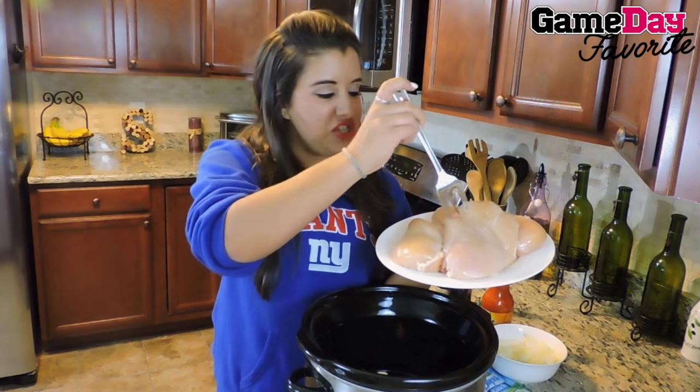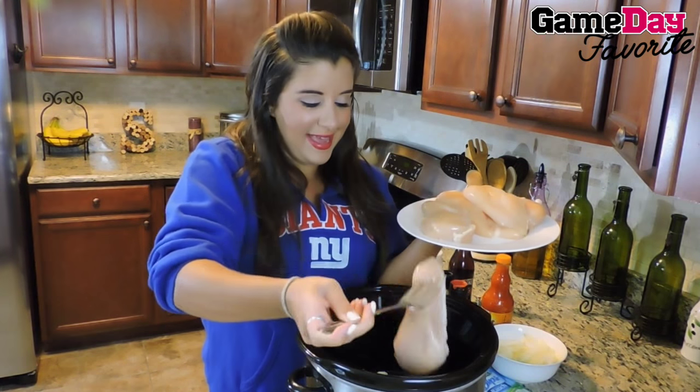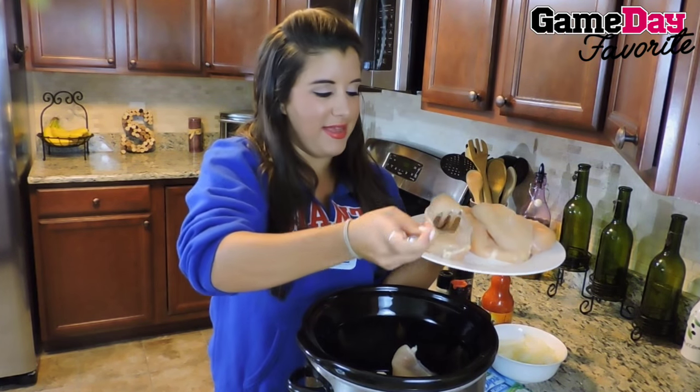Next step, some large chicken breasts right in the crock pot. Just lay them out in there like that.